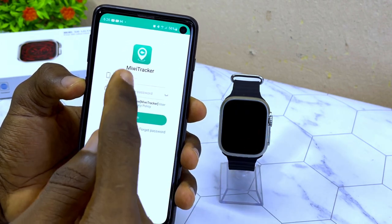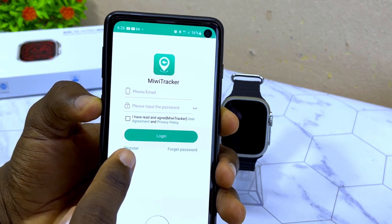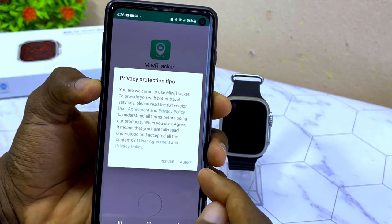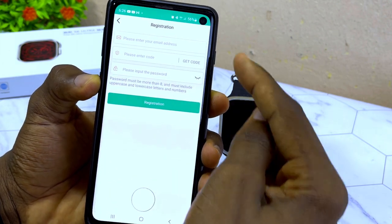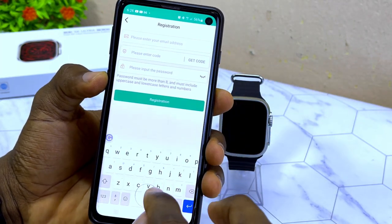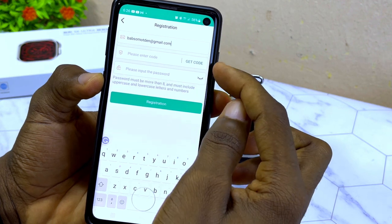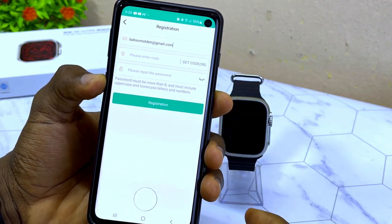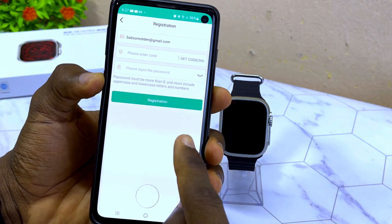You have to register to access MiWi Tracker. Select 'Register' at the bottom, select 'Agree,' then select 'Register' once again to reach the registration page. Enter your email address and select 'Get Code.'